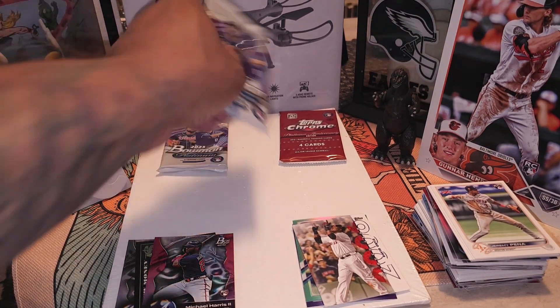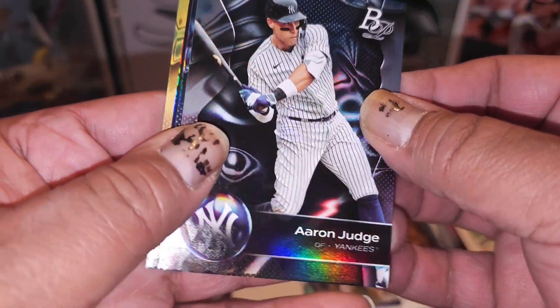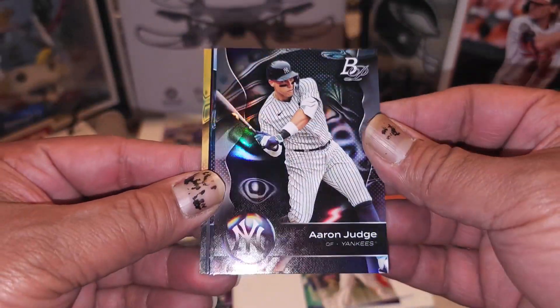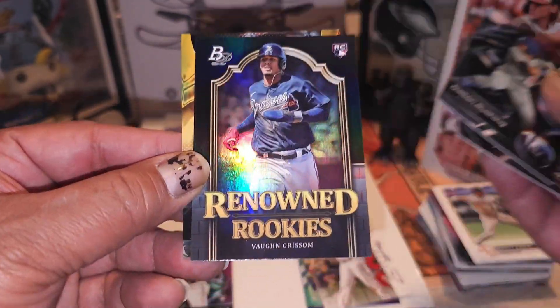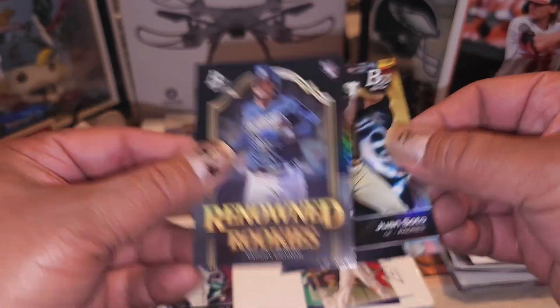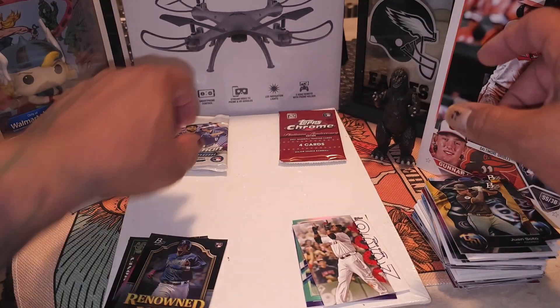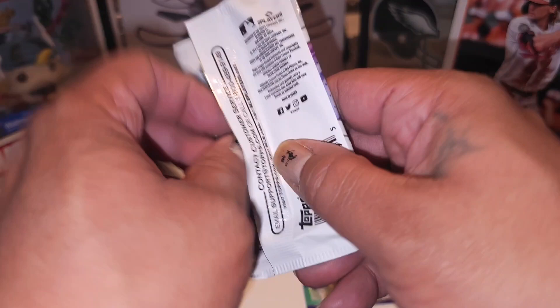We down to two packs left after this one guys - oh man, this is a tough battle, who gonna win? We got Aaron Judge, Dalton Rushing - renowned rookies, Vaughn Grisham, I'll take that as a hit - and Juan Soto, definitely take that. Oh, wrong pack - we gonna save that Topps Chrome for last, ha, I faked y'all, trolled y'all. Definitely saving that Topps Chrome hobby pack for last.